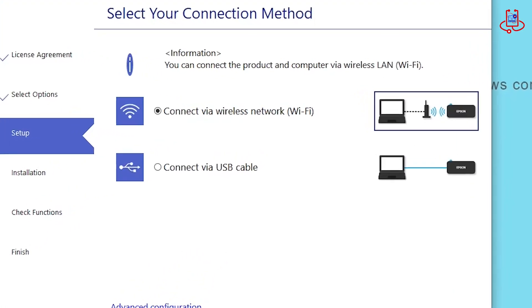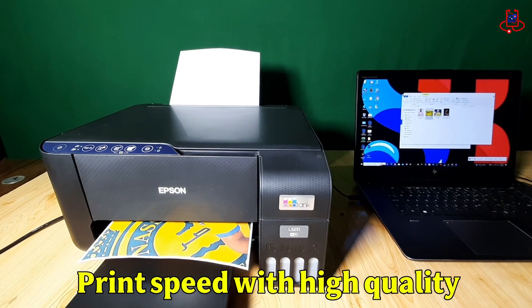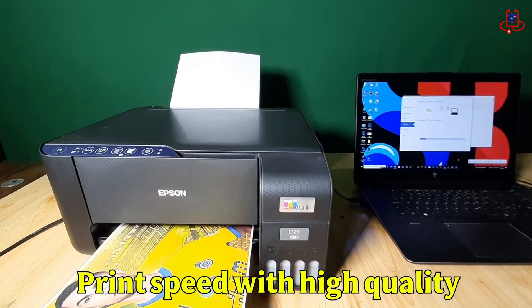Hi everyone. In this video I will show you how to connect your laptop to the Epson L3251 printer with Wi-Fi. It's easy and I will help you step by step. Let's get started.